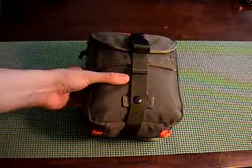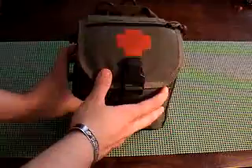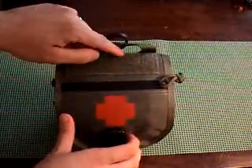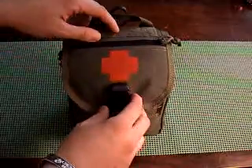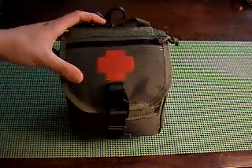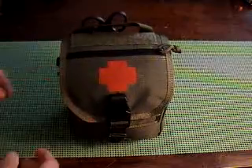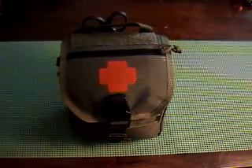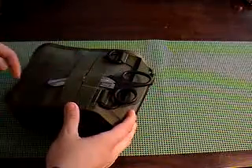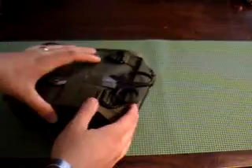So this is the pouch, obviously. It had a Maxpedition patch right here, and I was going to put a cross patch right here, but I didn't because I think the red cross is... I did this with paint pens. I think that's a really good way to put a marker on there. I got a pair of trauma shears right here, and this uses MOLLE clips to attach on.